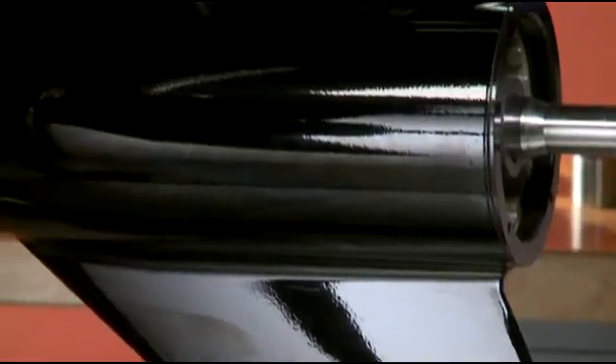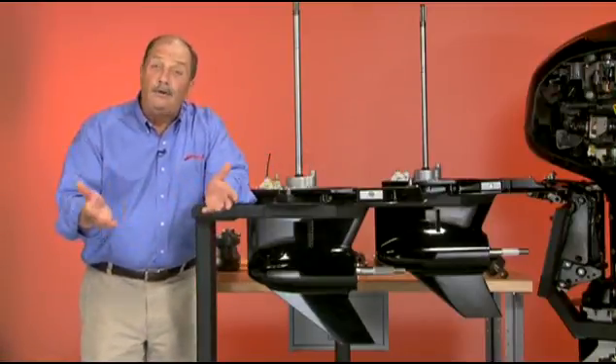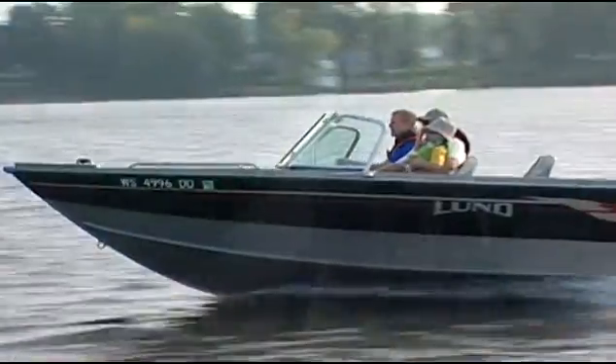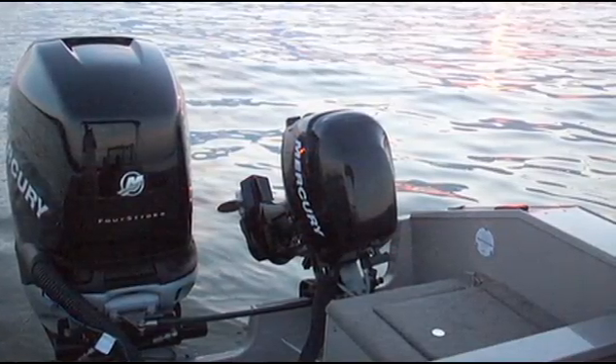The larger gear case is made for single to quad engine applications where rougher sea conditions and more frequent prop ventilation may occur, and where longer, heavier boats would benefit from the extra lift and durability — such as saltwater offshore boats, freshwater aluminum and fiberglass multi-species boats with extra kicker motors and gear in the rear, and larger pontoon and deck boats.